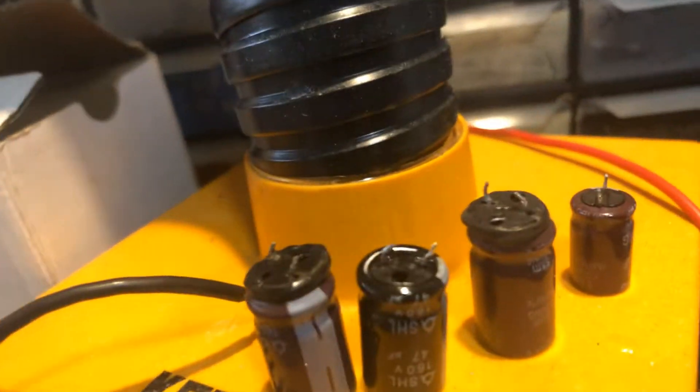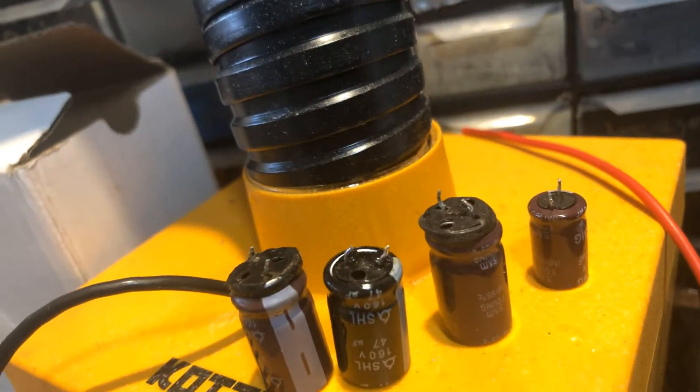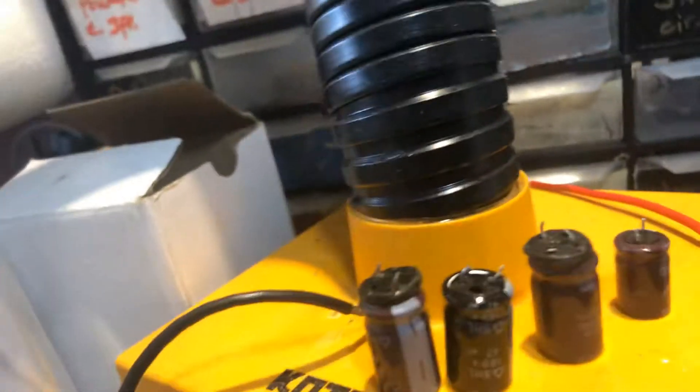A lot of the caps on it were blown, which I find interesting. They were in the start-up circuit to start the monitor, so the back cap's right there. Here are the caps here — they're all blown up and blown out, shot out of spec.